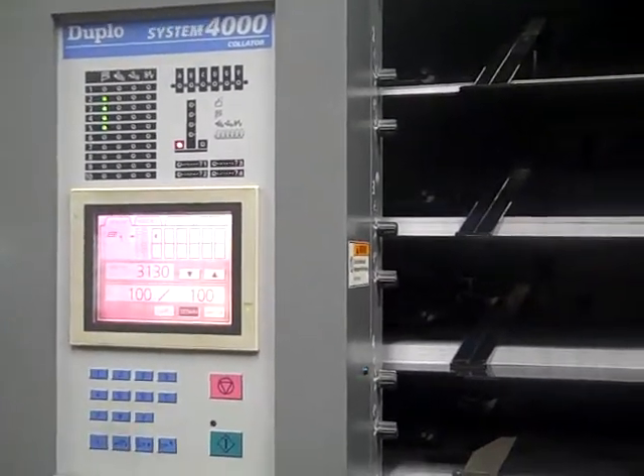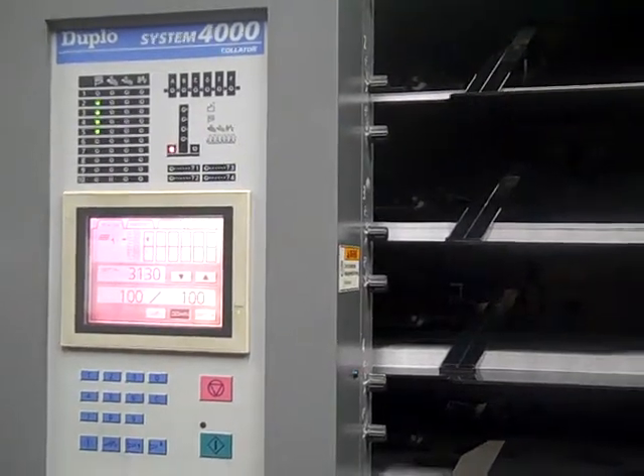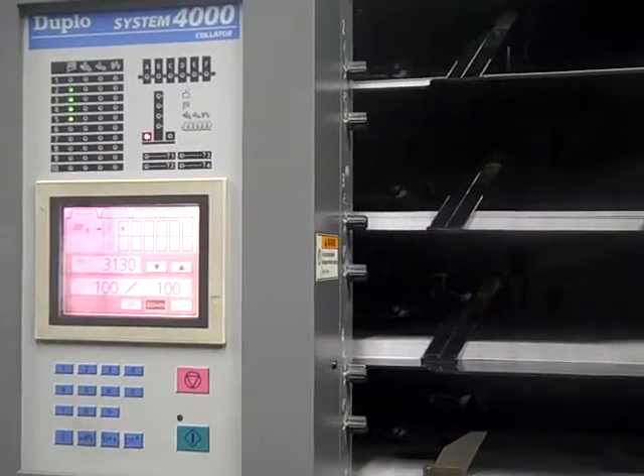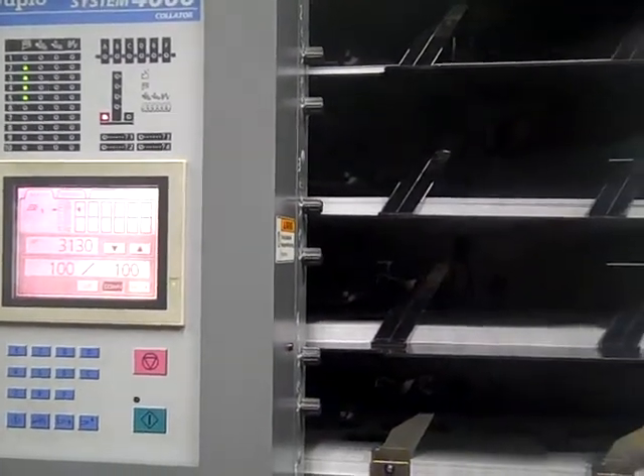Hello, Dory. This is a digital video of the Duplo System 4000 with stitch, fold, and trim all automated. This is what Joe had spoke to you about. We're transitioning over from the last system to this one.